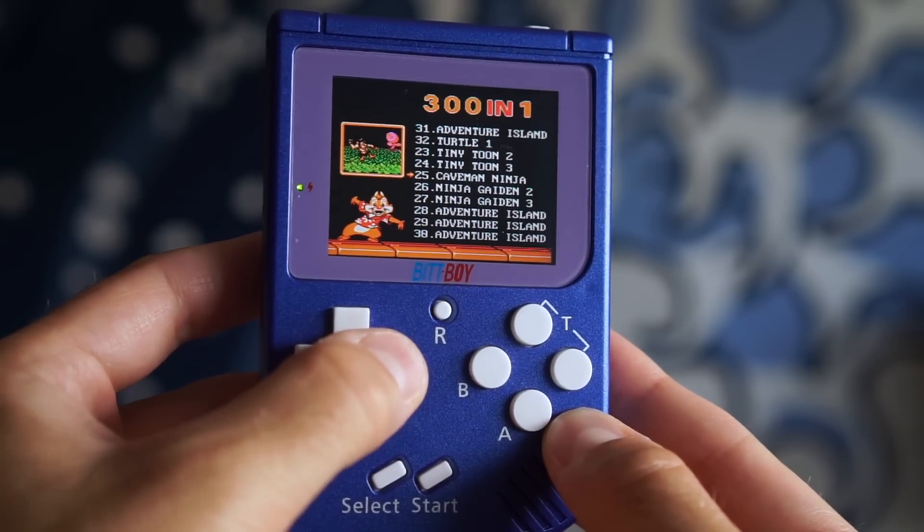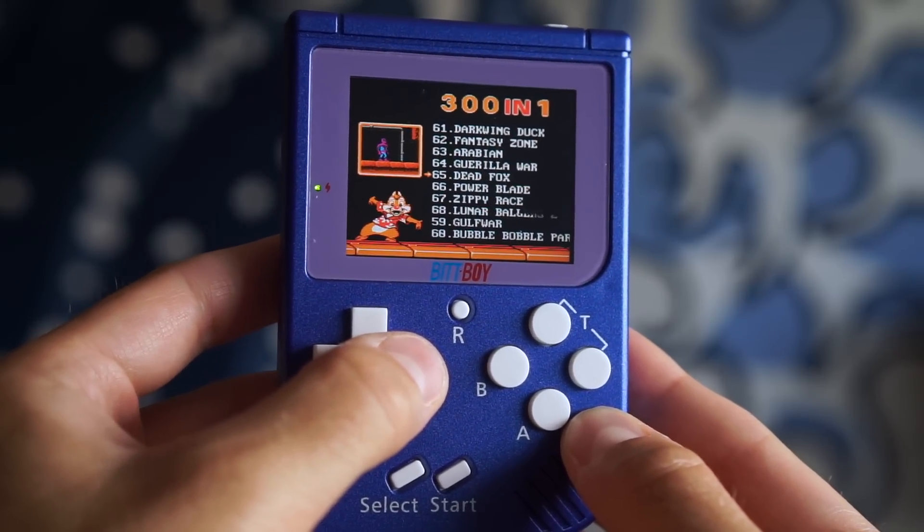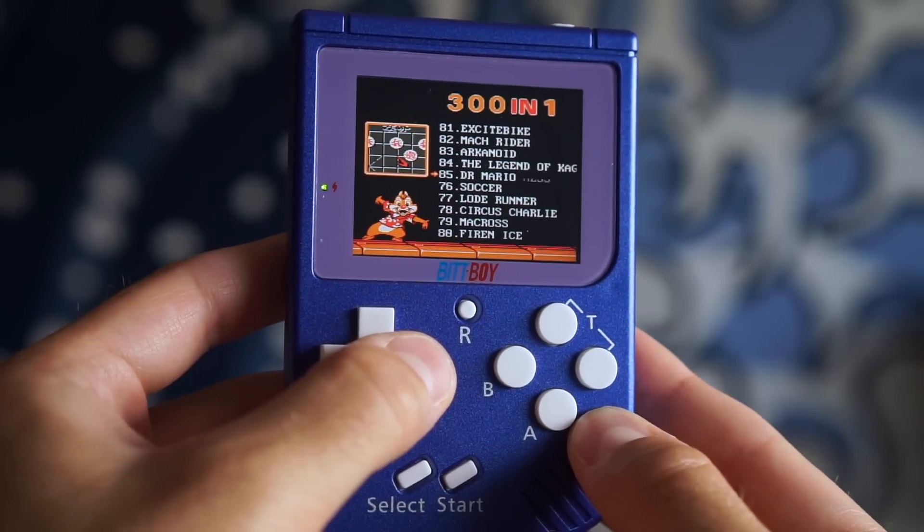What's perhaps most confusing is that, despite the BitBoy's handheld nature, it only includes Famicom and NES games.